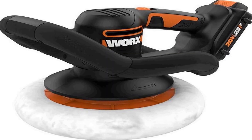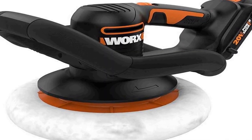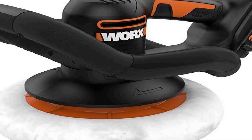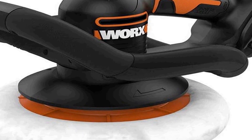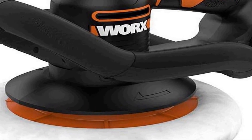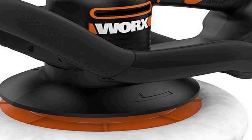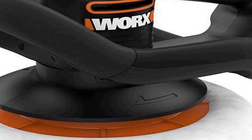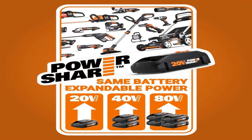The number four on the list is the Worx WX856L 20-volt Power Share 10-inch cordless polisher and buffer. It is a versatile and powerful tool designed to enhance your automotive detailing and polishing tasks. With its cordless design, it offers exceptional mobility and freedom of movement, allowing you to work without the constraints of power cords.